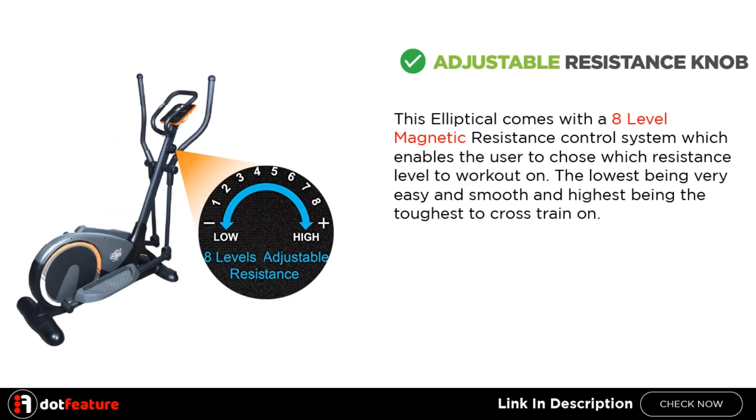Adjustable Resistance Knob. This elliptical comes with an 8-level magnetic resistance control system, which enables the user to choose which resistance level to workout on. The lowest being very easy and smooth and the highest being the toughest to cross train on.